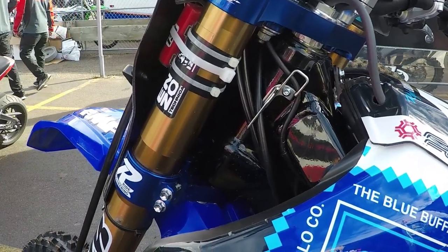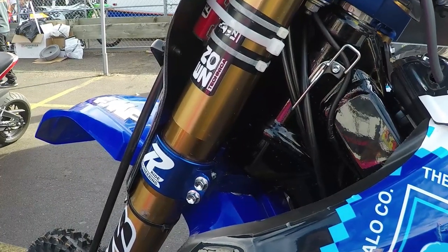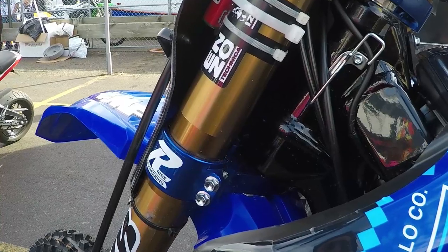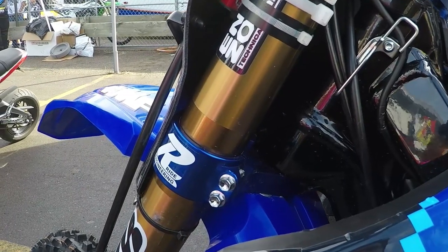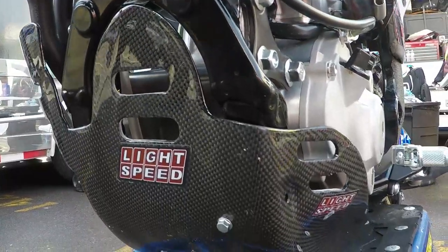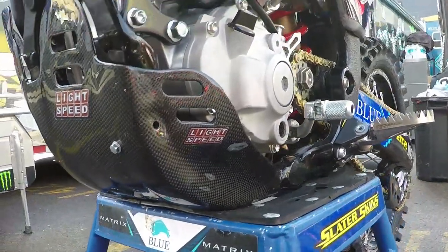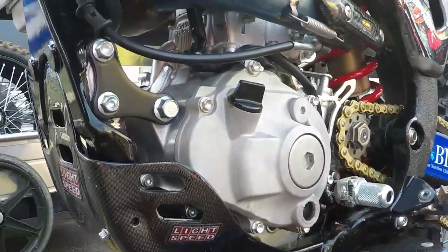For offset, we're running just 22 right now. We messed with 20s and he said he kind of likes the lazier feel in the turns, so we went ahead with the stock offset. We run the Lightspeed carbon fiber skid plate, disc guard, and fork cover on the other side — lightweight and looks really cool, a nice little addition to the bike.